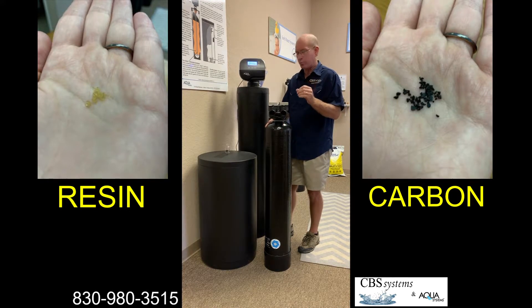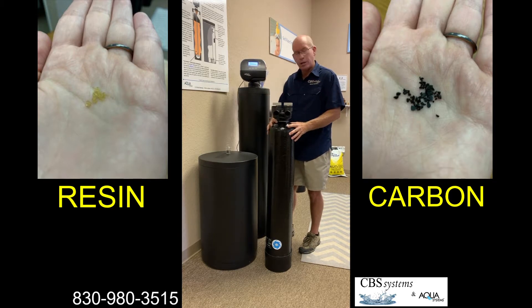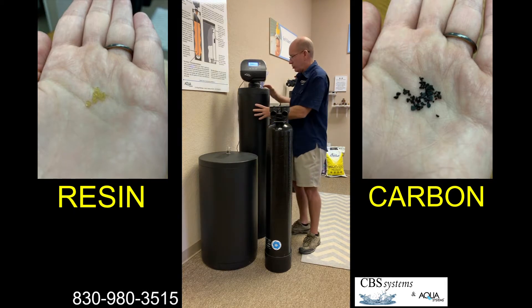Carbon has a lot of surface area — we're going to show you a close-up picture of what the carbon looks like in a minute. But over time it can grow bacteria on it, so you need to be mindful of when the carbon needs to be replaced. Again, they do two totally different things: taste, odor, and chlorine removal is what carbon is excellent at.